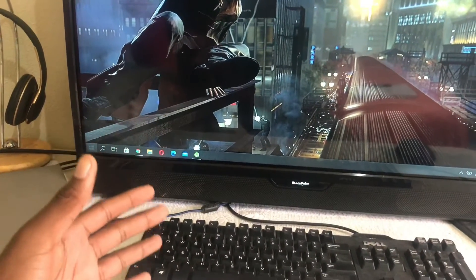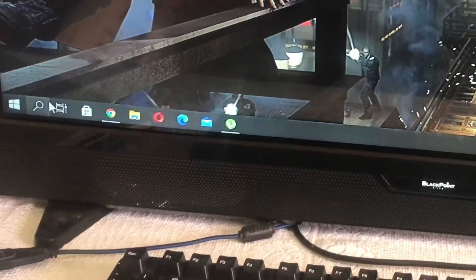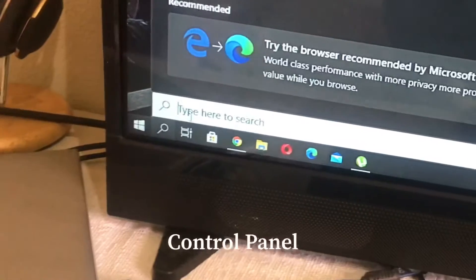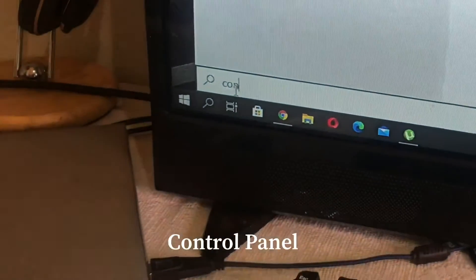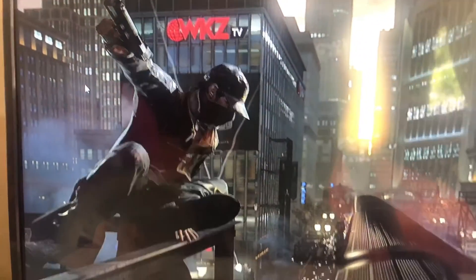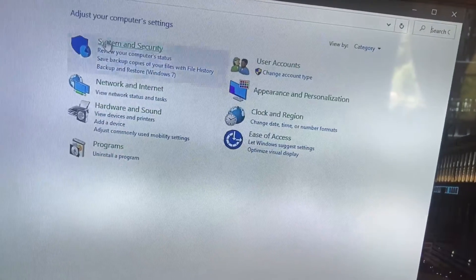I'm gonna show you guys how to do that. If you are using Windows 10, you can go to Search and search for Control Panel. Open up Control Panel.